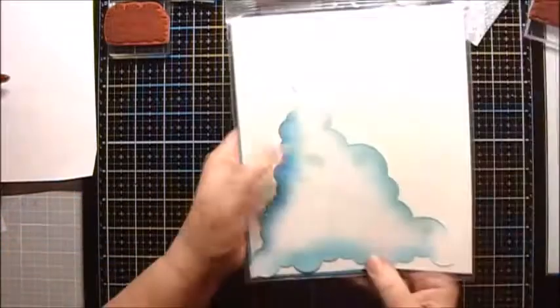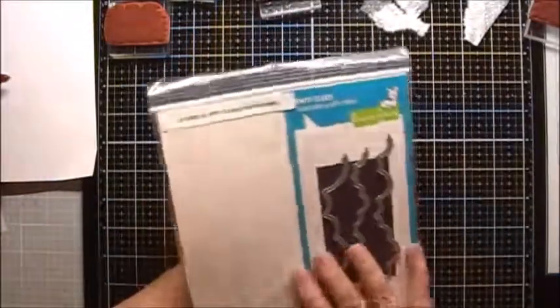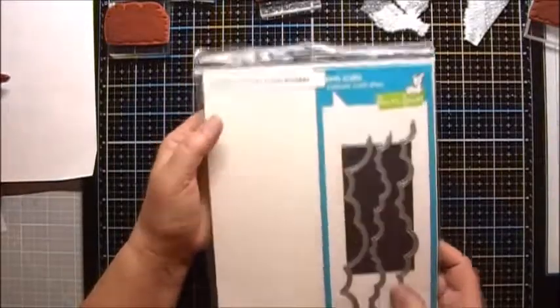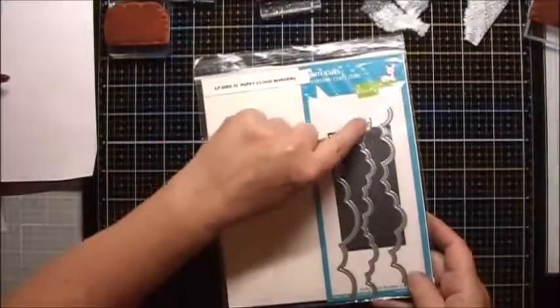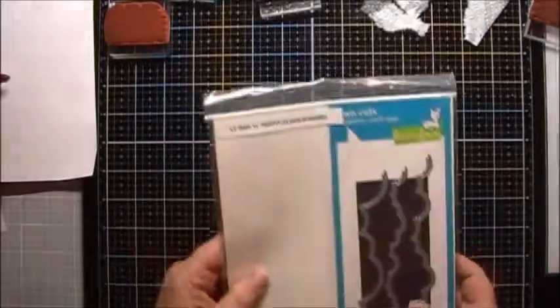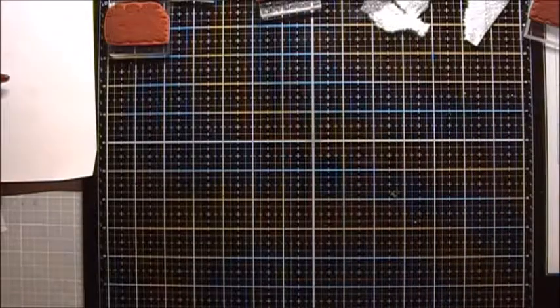I also used a stencil that was prepared by cutting some cardstock from the Lawn Fawn Dies Puffy Cloud Borders, and I used the smallest one to create the clouds. And so let's begin.